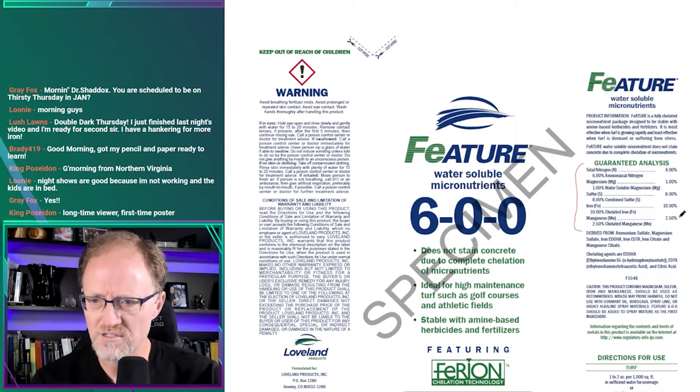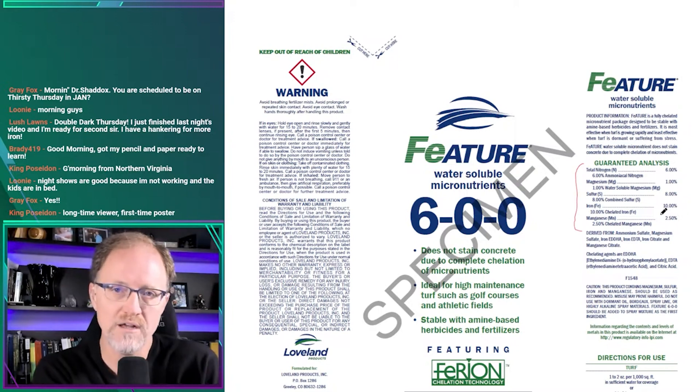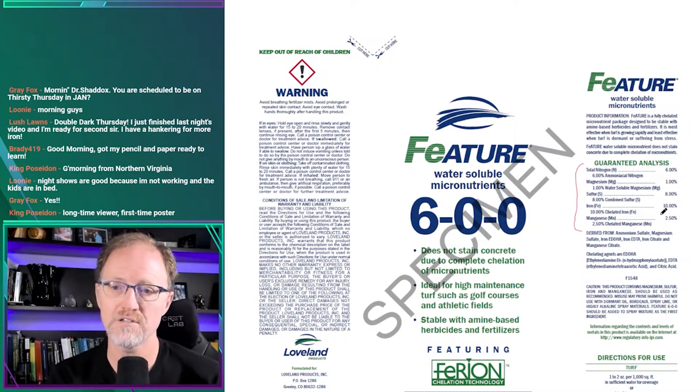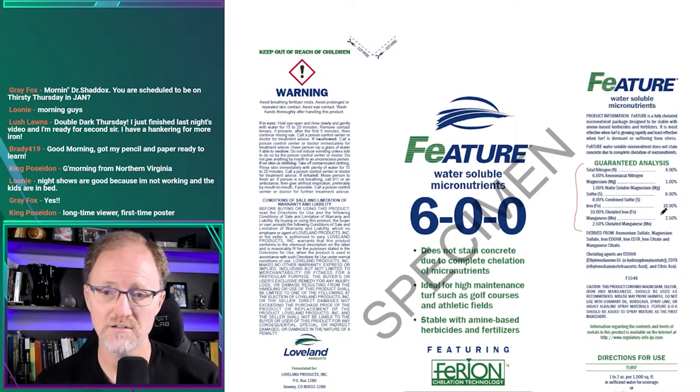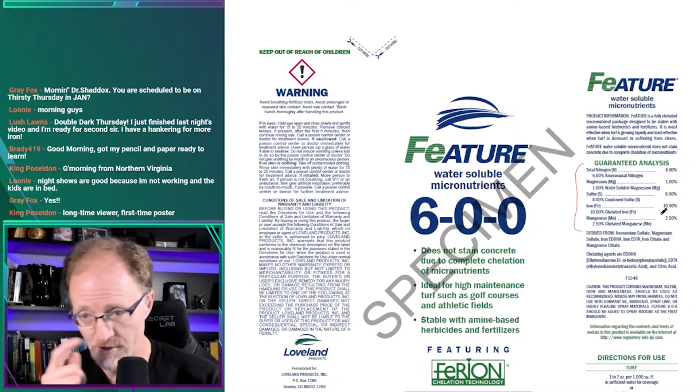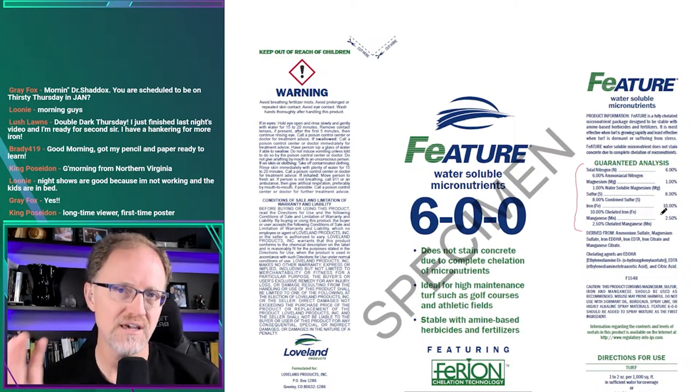I don't know exactly what this rate ends up being in pounds, but you'll see a response if you apply 0.1 to 0.3 pounds of nitrogen to the leaves. If you're using a low-volume sprayer at say 20 gallons per acre and it's sticking on the leaf surface, you're probably going to see a response — even from less nitrogen — because the iron in here is very likely to result in a greening.